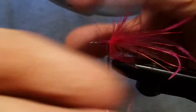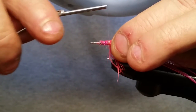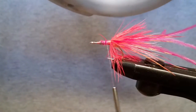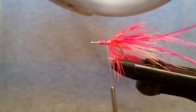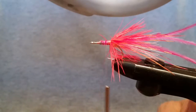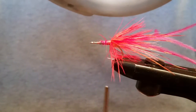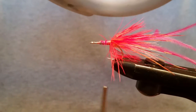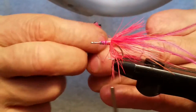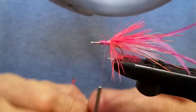The next thing we're going to do is put in some eyes. I bought these H2O products — these are original shrimp and crab eyes. They come in a little package. These are pink and black — I mean, they're pretty cool, I like them.